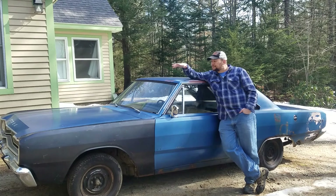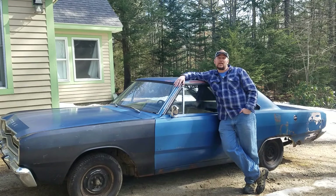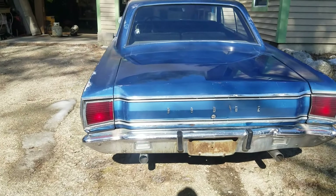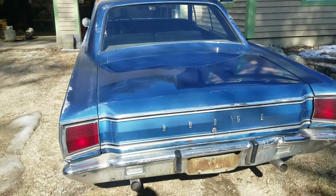Without further ado, let's get a walk-around of this blue beast. Before we get started, it needs a name — you guys have any ideas for a good name for this car? Leave them down in the comments. Let's get started.